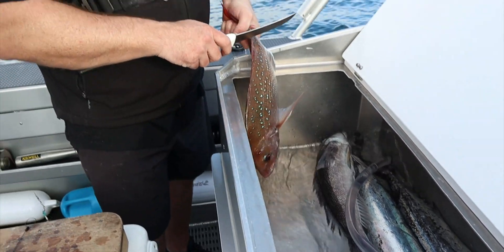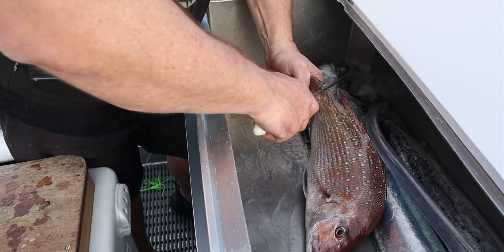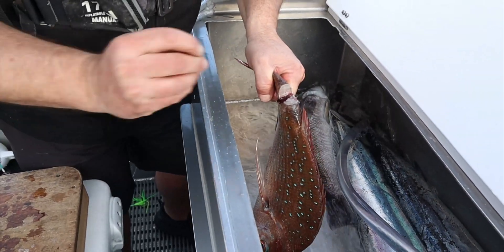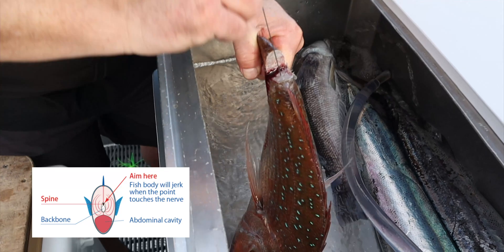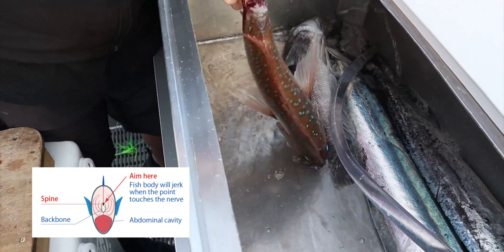Clush has been spiked. Now just want to access that nerve cord, just runs above the spinal cord in there. He doesn't like that — he's been spiked, he's dead. These are the nerves being severed.